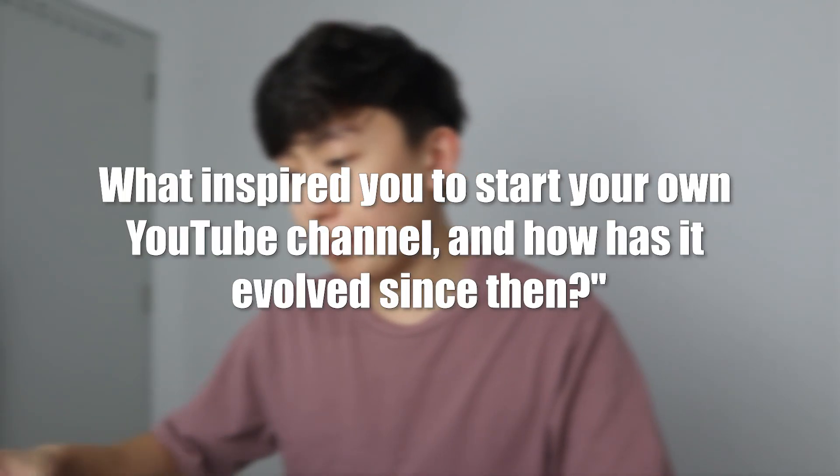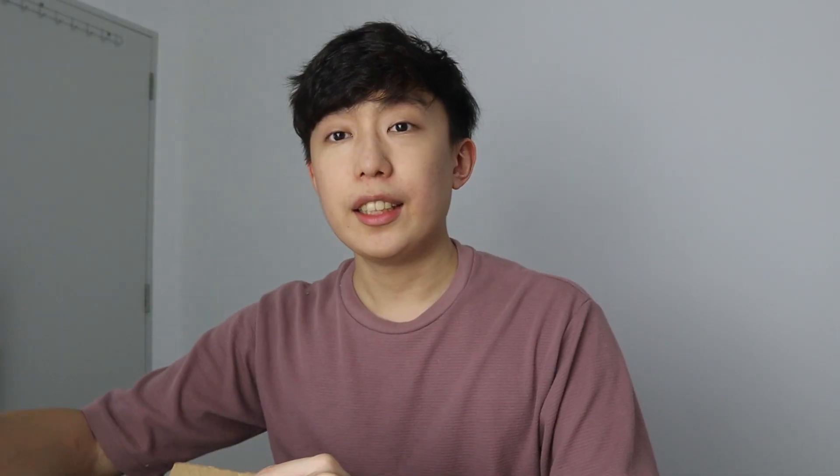First question: what inspired me to do YouTube? I actually got inspired by PewDiePie. Back in high school he was streaming all this gaming content, and I thought it's so fun doing such a thing. I wanted to be able to do that, but I was an introvert and didn't really express myself, so it was a really hard thing.